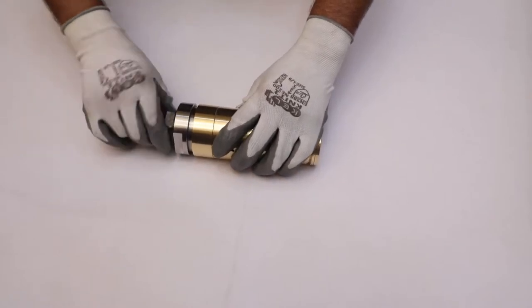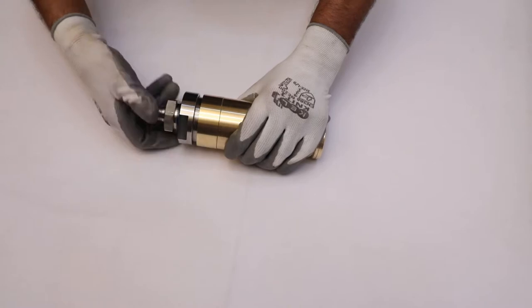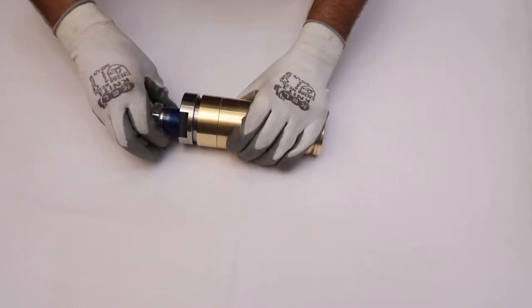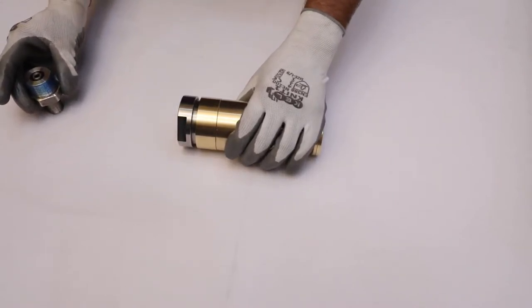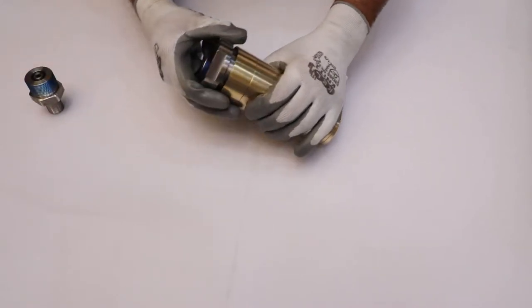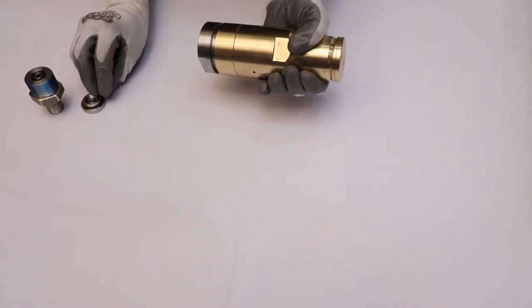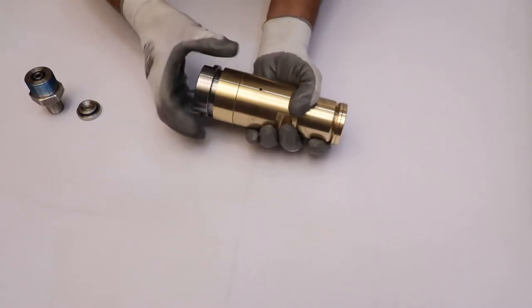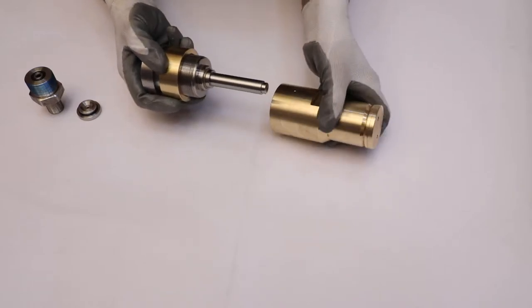Start disassembly of safety valve by removing the S30 connection from the main body. Take out the seat manually from the main body. Now separate the main body and bonnet by unscrewing the main body.